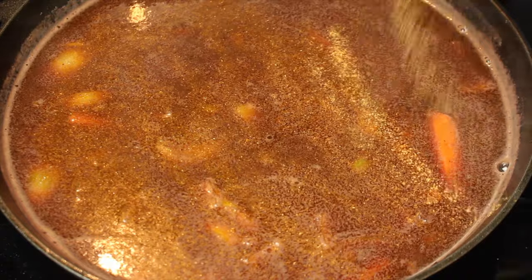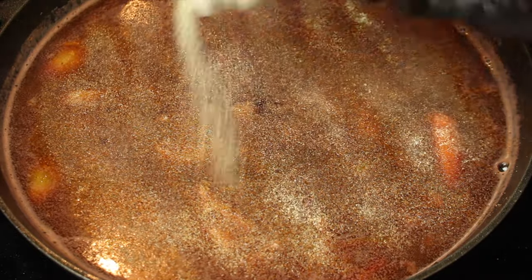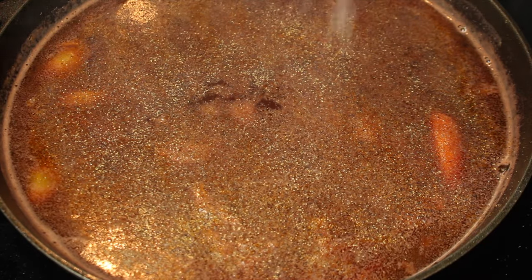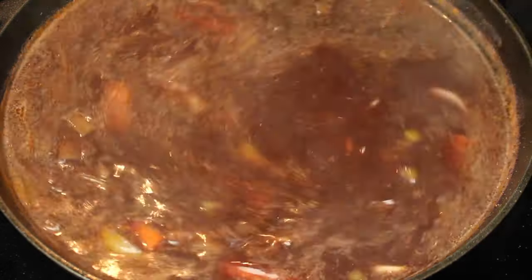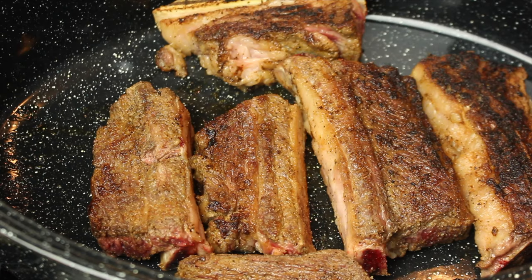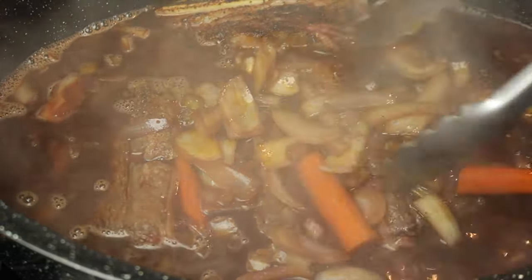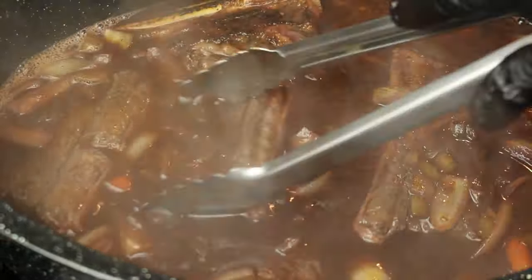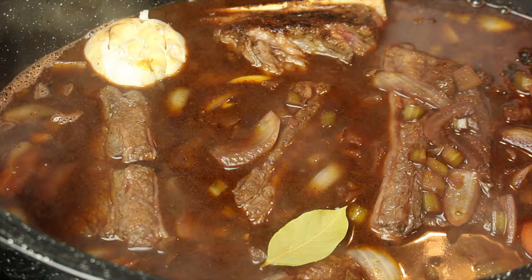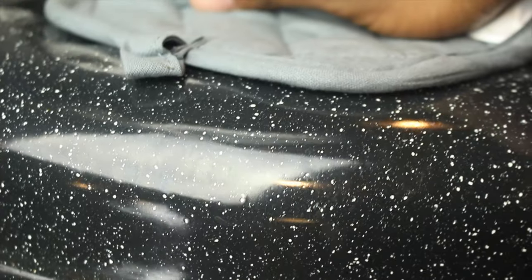Season to taste with the same seasoning that was used on the short ribs and allow to simmer for 5 minutes. Pour the broth over the short ribs. Add the head of garlic and 4 bay leaves. Cover and bake at 350 degrees for 2 hours or until tender.